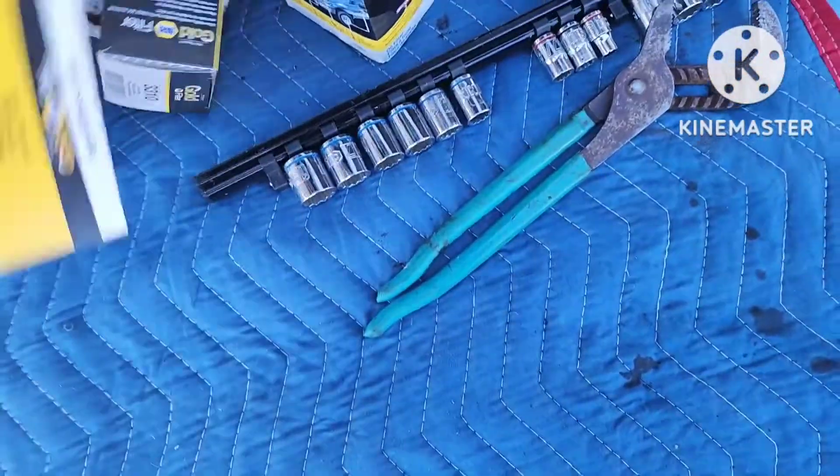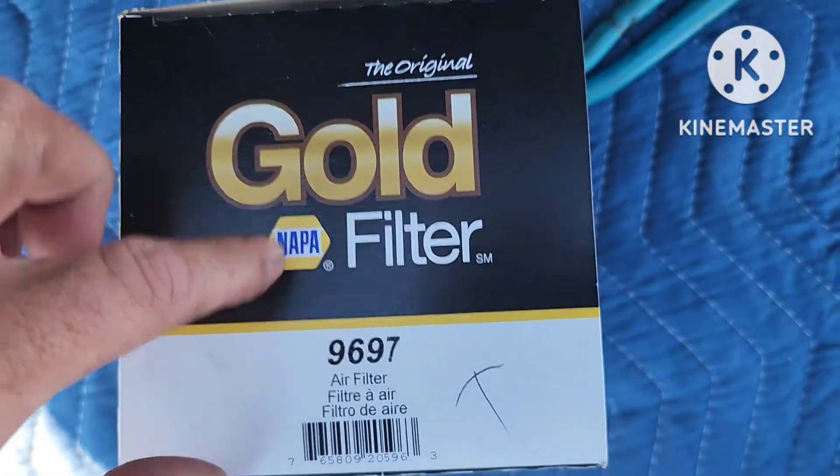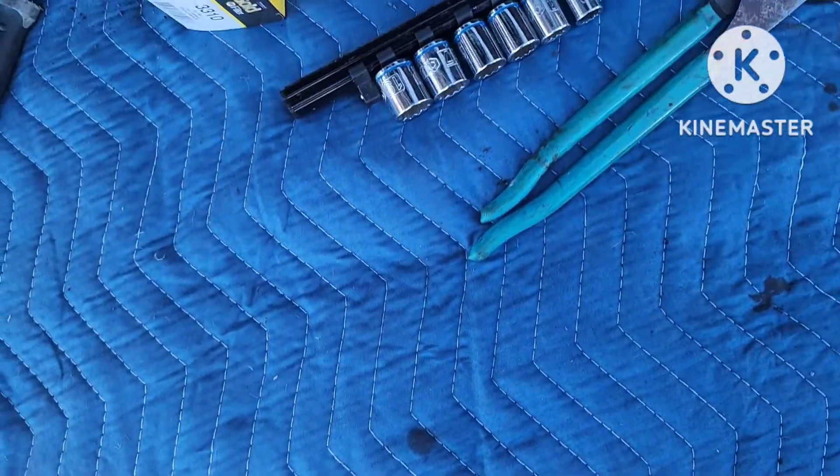You'll have to call around your separate NAPAs, because Filter Friday they have half price filters.